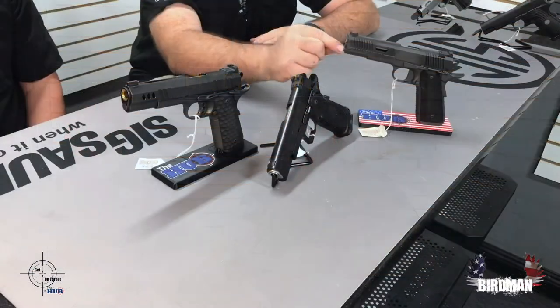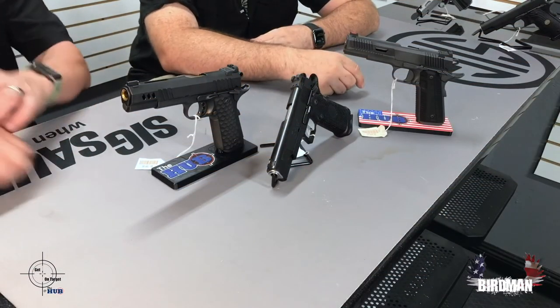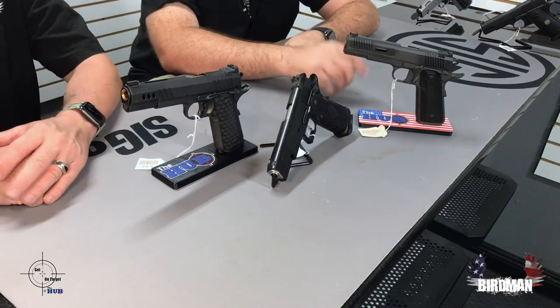All of these are going to be your standard 1911 with your barrel lug. You actually push this little detent back here, turn that, and that's how your slide comes off — comes apart. That's how you get your barrel out. They're all locking lug and just super, super high end.